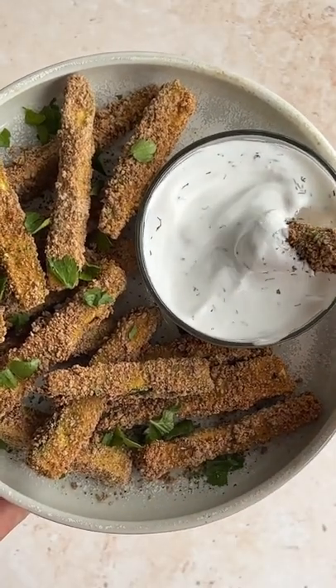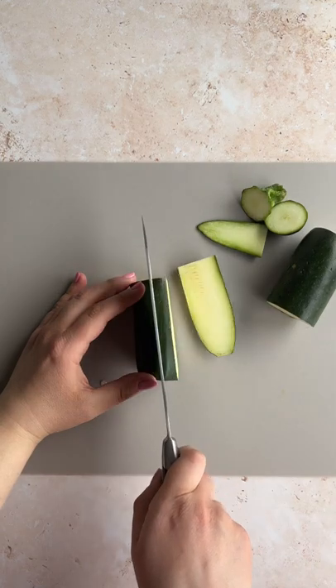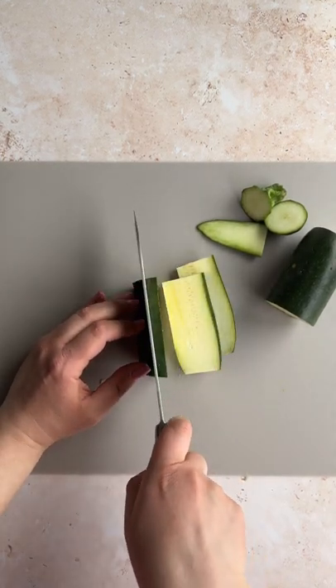Let's make baked zucchini fries. Cut your zucchini into fries. I like to cut a little piece off the side so that I can flatten the zucchini while I'm cutting, just to make it a little bit safer.